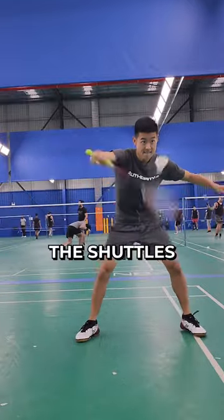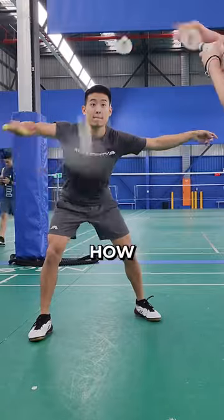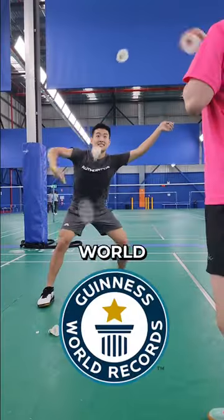I was able to generate a lot more power and flick the shuttles all the way to the baseline, which is the goal. We decided to take things a step further to see just how quickly I can hit the shuttles. Let me know if you think this is some kind of new world record.